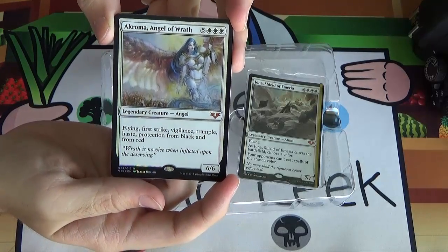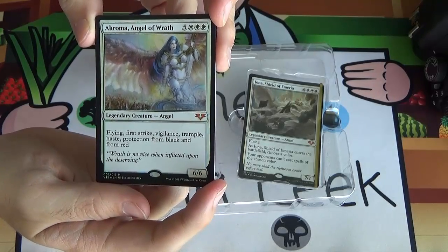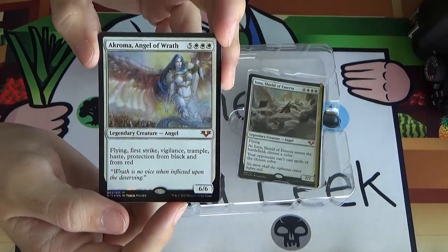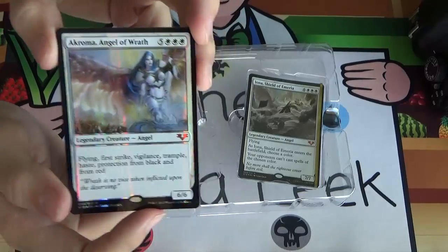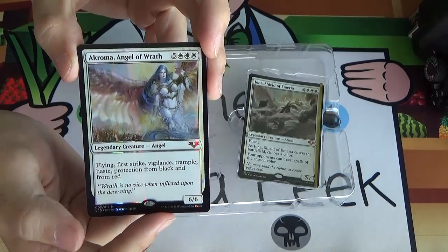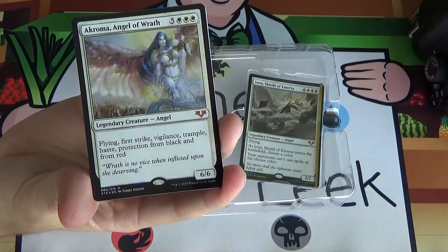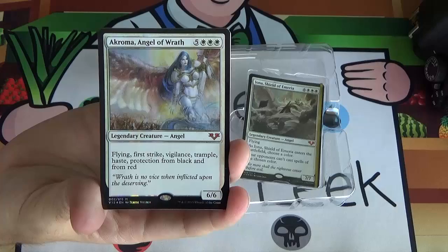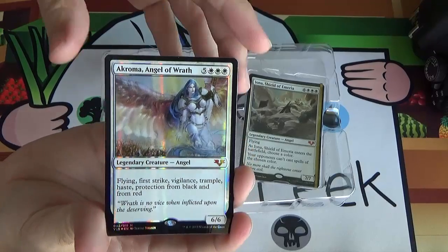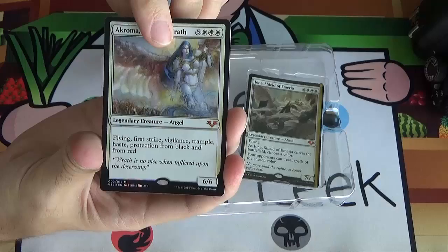Akroma, Angel of Wrath — five white-white-white for a 6/6 flyer with first strike, vigilance, trample, haste, protection from black and from red. That is a lot. Really, really solid card, really expensive to get out. I'd really like to find a place in my cube for Akroma. The issue is I don't have a ton of five white-white-white spots in my cube — it's going to be a question of do I want Akroma or do I want Avacyn.